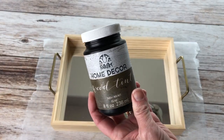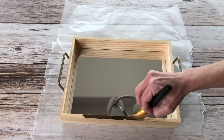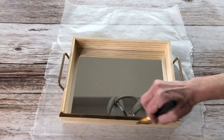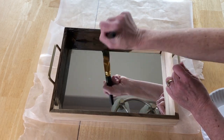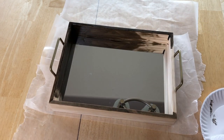FolkArt home decor wood tint is one of my favorites and it's water-based which means it's easy to clean up. It is so easy to work with and use. Simply paint on the wood tint, let it soak in for about 30 seconds or more and then wipe up the excess with a cloth.